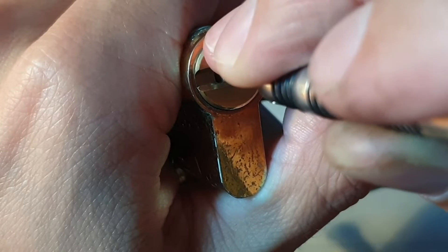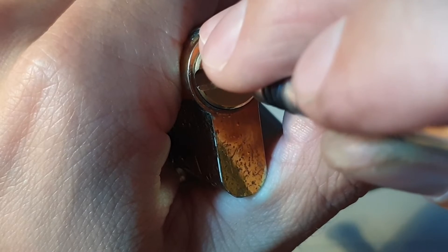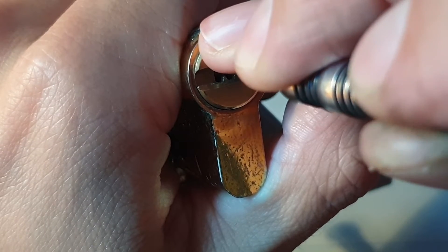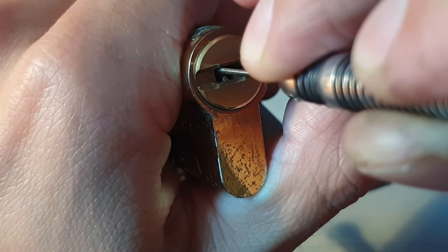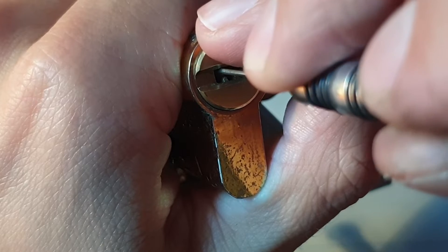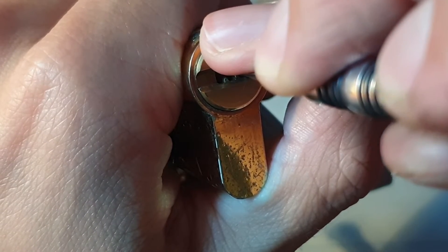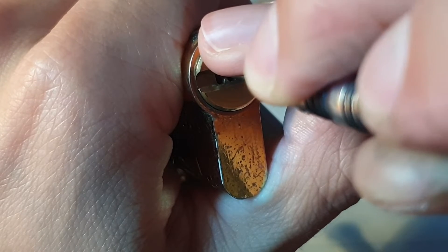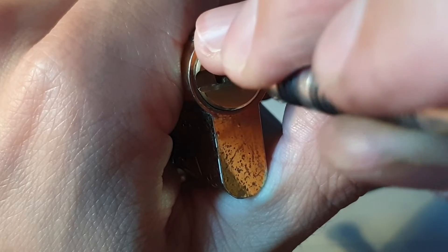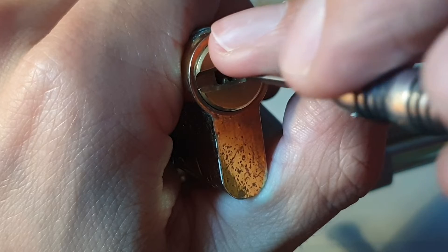Little click. Nothing on four, nothing on five — back to the beginning. Three is binding now. Got a little click there. Click on one. Okay, let's see.